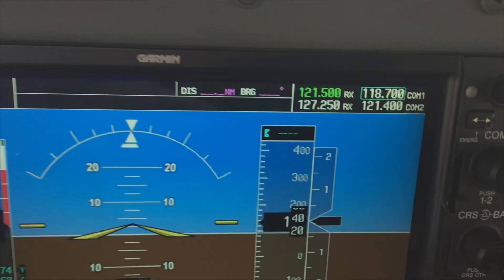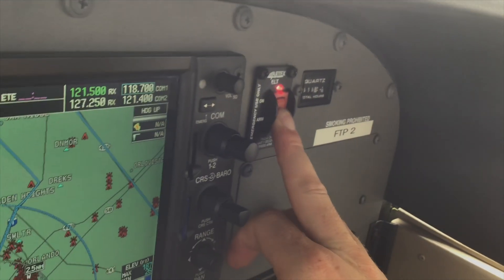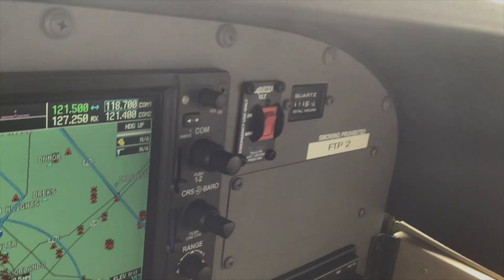We can hear that, and of course you can see the RX on 121.5. As soon as we verify that, we'll come back and turn it back to arm — and that's it. That's how we test the ELT.